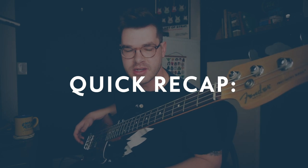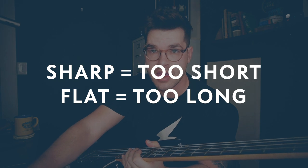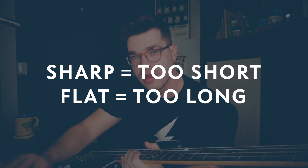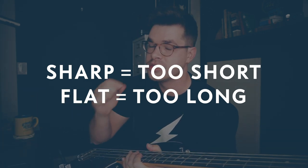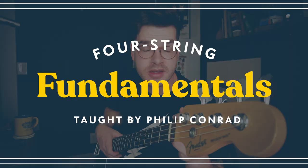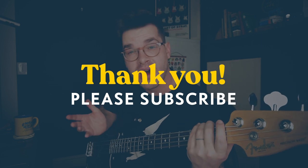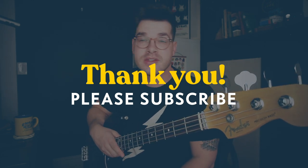So you just do that for each string. Move the saddles back and forth until you're in tune on the 12th fret and the open string. Here's the trick: if you're sharp, the string's too short, so you need to make the string longer. If it's flat, then the string is too long and you need to make the string shorter — you adjust it by rotating the saddle. What we're doing is moving the center point of the string until it's exactly on the 12th fret. If you want to learn more about bass, I have more videos on my channel and a bass course — link's in the description. I try to do a new video every Wednesday, so if this was helpful, please consider subscribing.